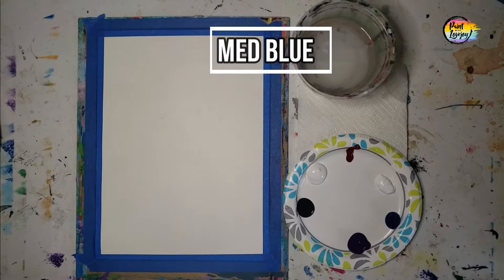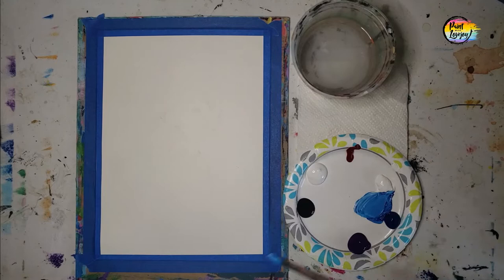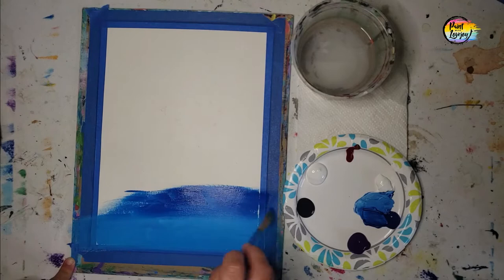We're going to start with the background, and you're more than welcome to switch out colors. Do not paint as fast as the video. We're starting with a medium blue that's equal parts white and blue, starting at the bottom of the canvas, then working our way up a little bit darker using blue, then blue and purple, and then just purple as we fill up the whole background. I recommend that you fully let your painting dry before adding the next step on top.